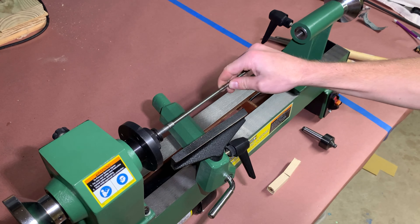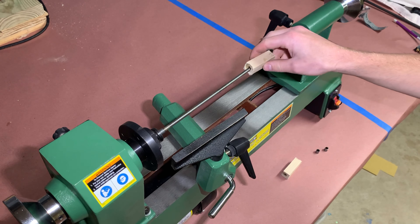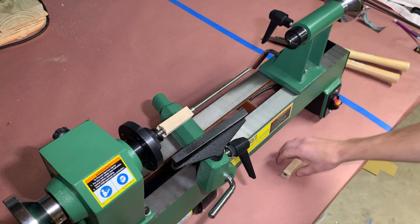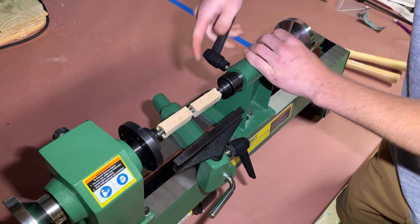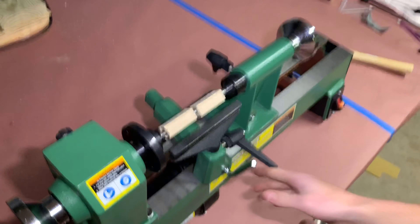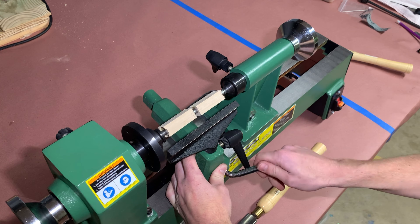Insert a 7mm pen mandrel into the lathe. Slide on a bushing, a blank, a bushing, the other blank, followed by another bushing. Make sure that the W is aligned. Tighten the tailstock, but avoid over-tightening because it will crack the wood and bend the mandrel over time.